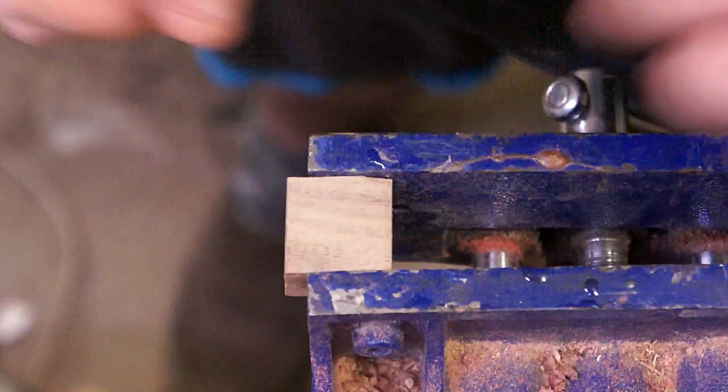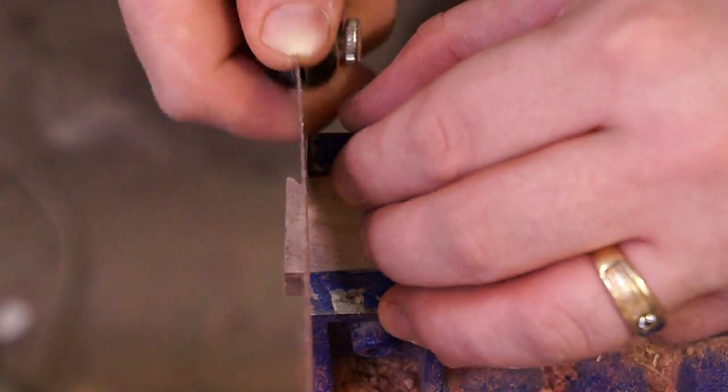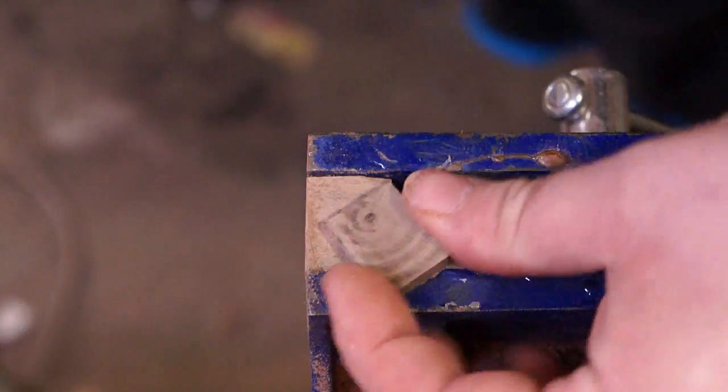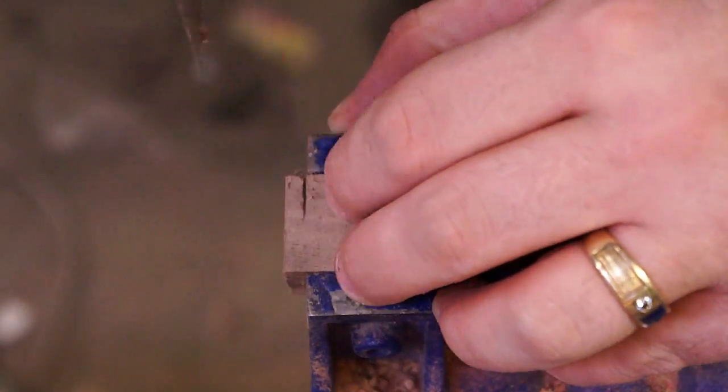Hey everybody, this is Tyler coming at ya. Today we are going to be making a little folder knife that I can carry every day. I've got a bunch of knives, but it doesn't seem like any of the ones that I've made have a little pocket clip on them, so I'm going to make something that was small and kind of inconspicuous to just keep in my pocket every day.